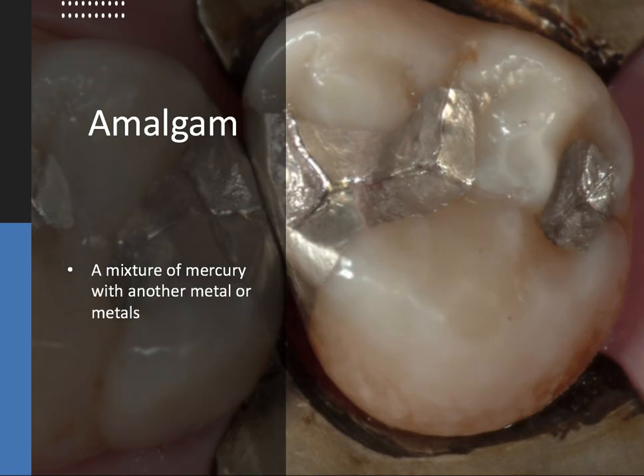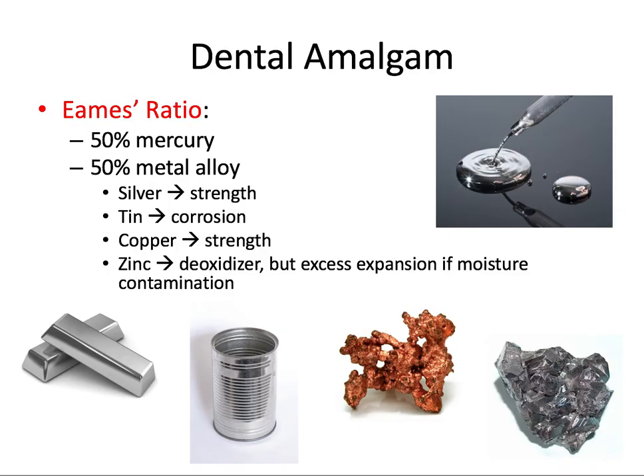The word amalgam means a mixture or a blend. An amalgam in our context is a mixture of liquid elemental mercury with another metal or metals. Dental amalgam is a mixture of mercury with, more specifically, a silver alloy. One such combination is the Eames ratio, which is 50% mercury and 50% metal alloy — a one-to-one ratio between those two main components.